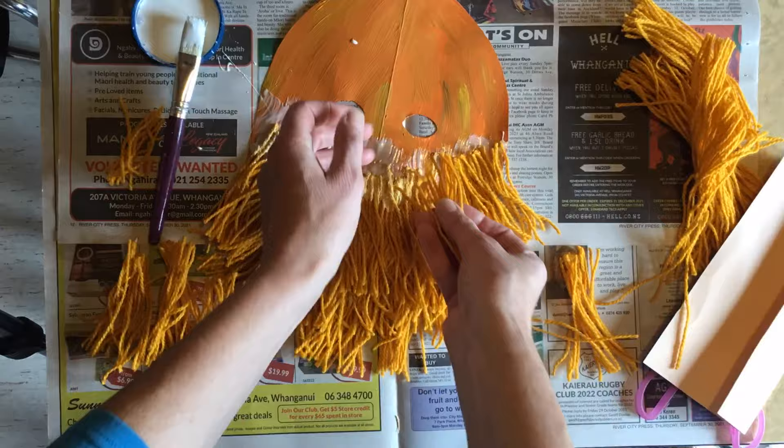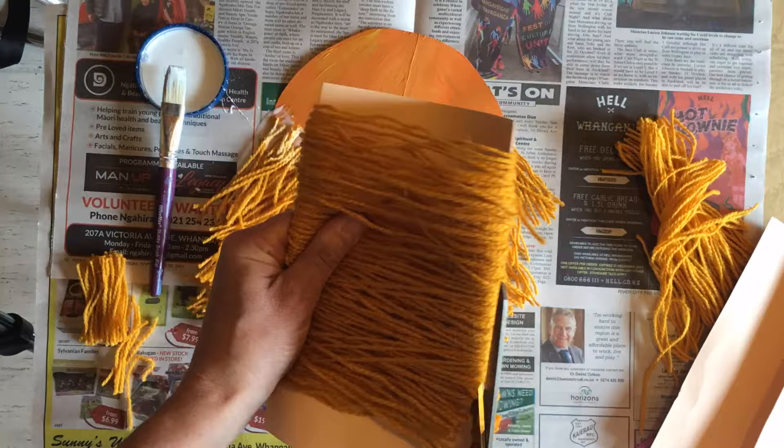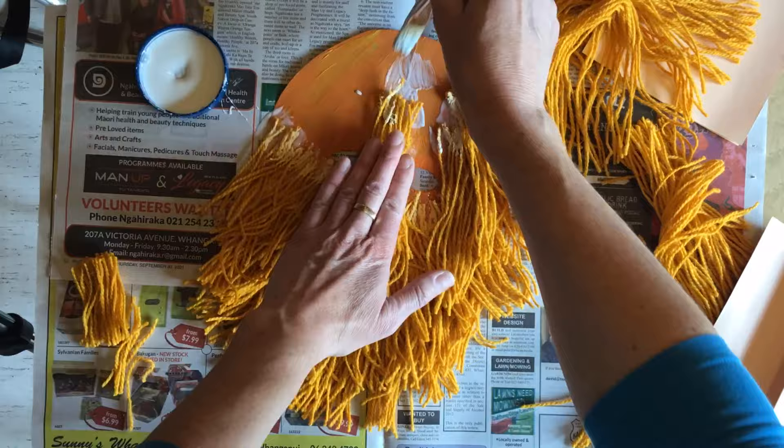As you head up towards the eyes, just think about where the eye holes are, because you don't want the string sticking up over into your eyes later. Work around the edges of the eyes first, and you can always go back closer to the eye later if you need to.